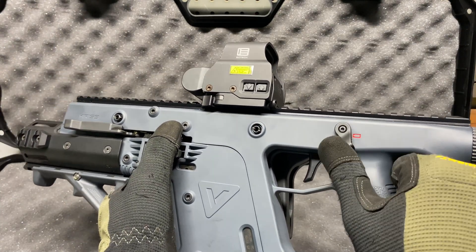That's going to be it, guys. Really hope you like the Vector — we'll get it out to the range as soon as possible and we'll see you guys in the next one.